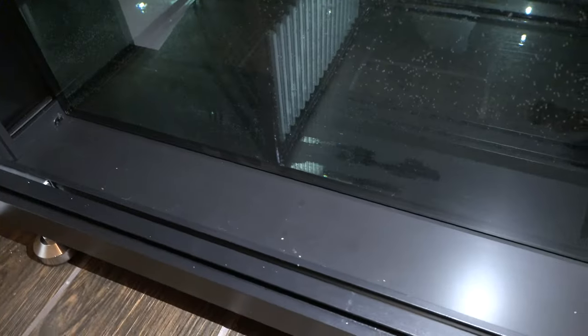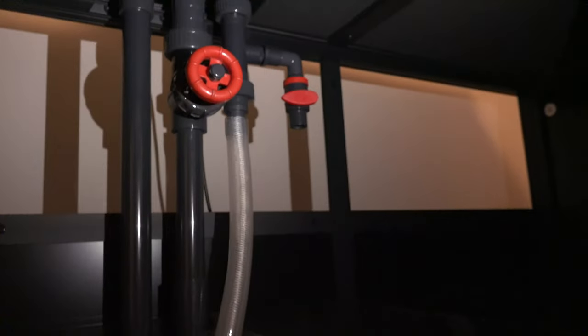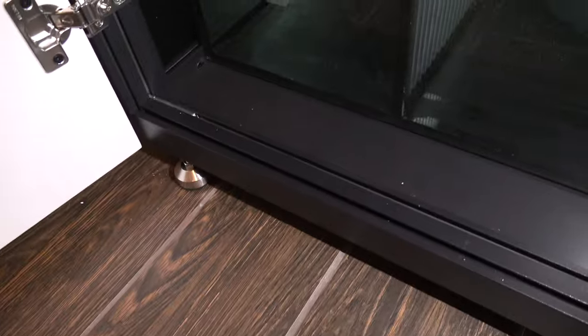I messaged Waterbox and they confirmed: yes, you just place the tank on top. In the sump area it has similar beams and also includes a foam layer that sits across the whole thing, so I was confused why they didn't include a similar layer on top. But that's apparently just how it's designed - you place the yoga mat and tank directly on top of the beams.